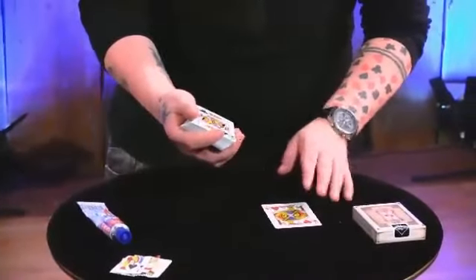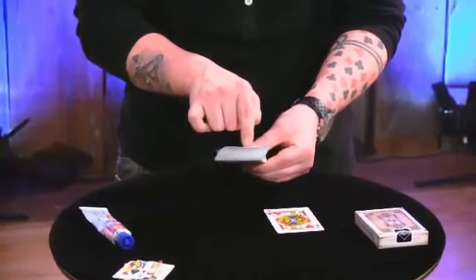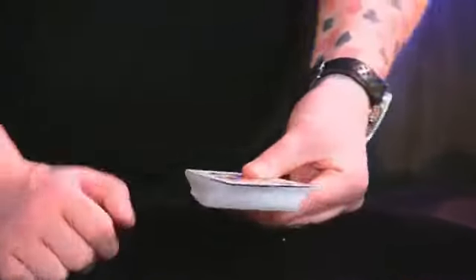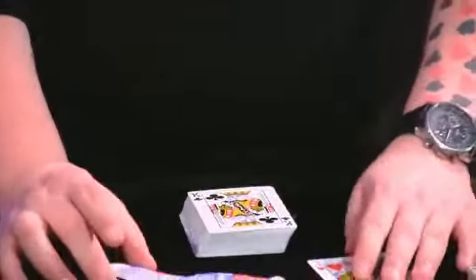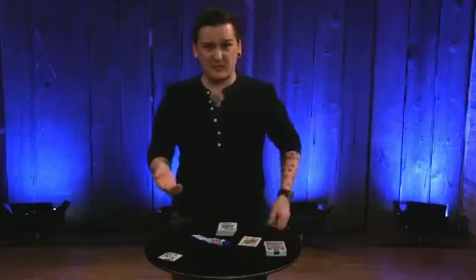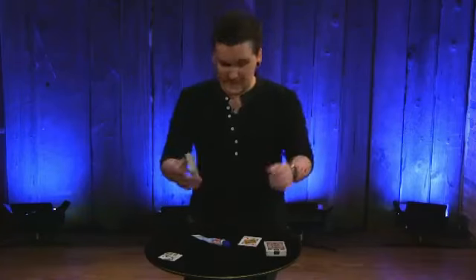One quick note. When you are forcing the gimmick and when you're hiding it, you're going to get a little dot here where you can kind of see it on the front and on the side. The sides — your fingers just cover it. And on the front, your first finger just covers over it just to hide it. That's basically all that is. It's as simple as you're going to get for a torn and restored card. But I think it's a really visual one and it's worth the time to make up the gimmick. And the crazy thing is, this gimmick will last for a good 12 performances if you treat it right.